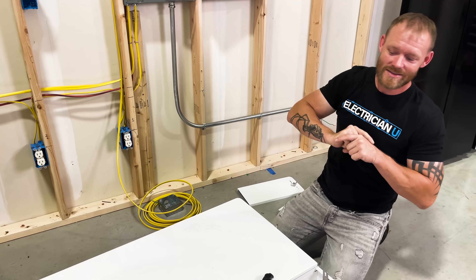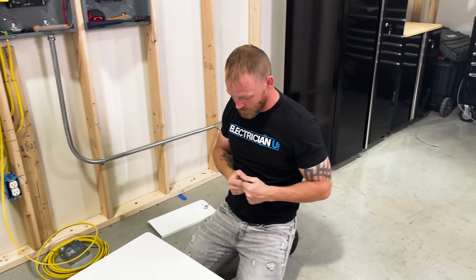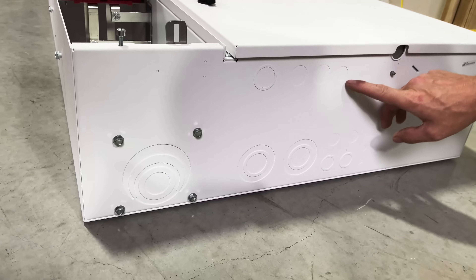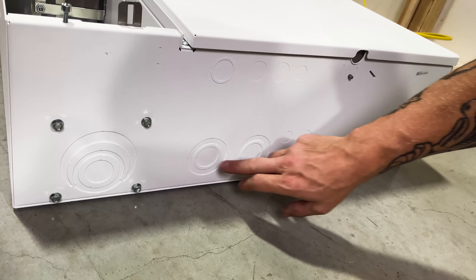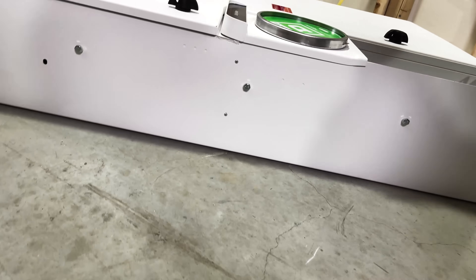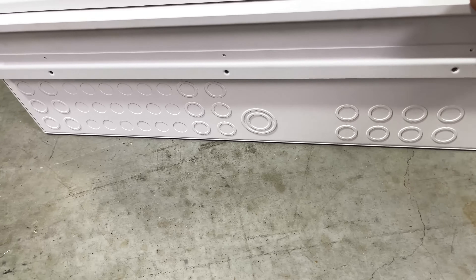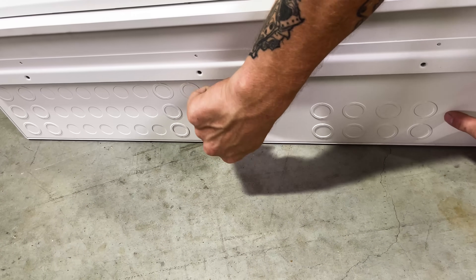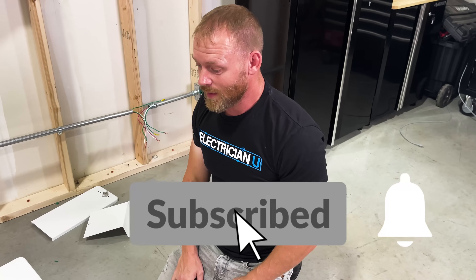So go out and get you one. They're going to have a remodel version coming — this is the new construction model. Let's talk about the knockouts. They give you a whole bunch of different options: half inch, three quarter, one inch, up to an inch and a quarter, inch and a half to get into the main enclosure, and up to three inch to get into the utility side. On the top you've got a whole bunch of different options — pretty much half inch to three quarter since you're going to be running branch circuits most of the time, but if you do have a large feeder they give you up to an inch and a half. So that's your Schneider Energy Center, QO Square D Energy Center. If you want to check out the Wiser Energy Monitor, click here. If you want to check out the connected wiring devices that sync up with all of this through the app, click on this video here.